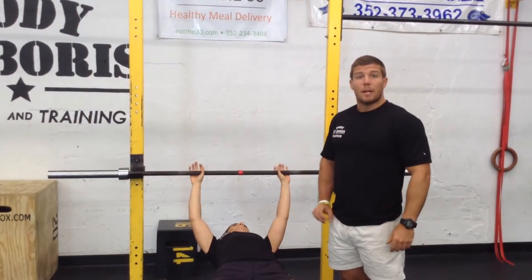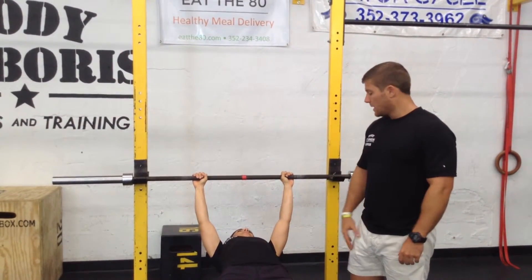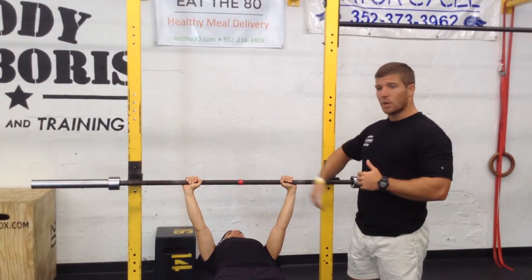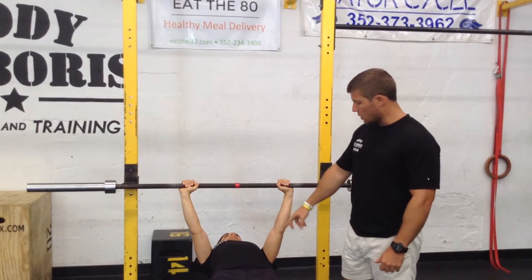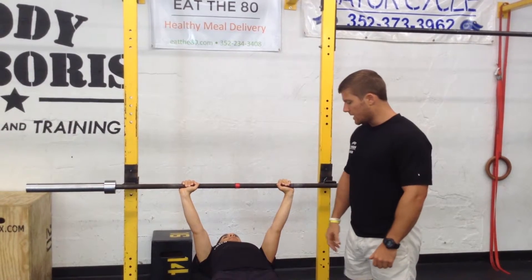Carly is going to help us demonstrate some good reps and the standards we're looking for, as well as what's going to be a no rep. The bar comes off the rack, and once it's off the rack she can't rest it back on the rack — she's now going for max reps until failure. The first standard is that the bar touches the chest every rep. Bar touches the chest and then she goes all the way to fully extended at the top, elbows extended.